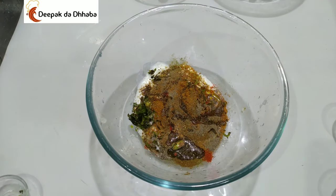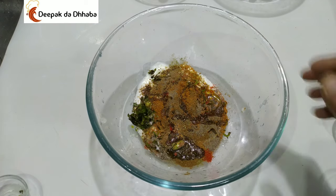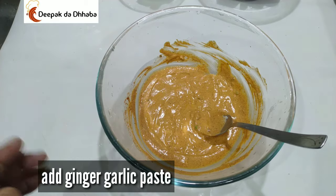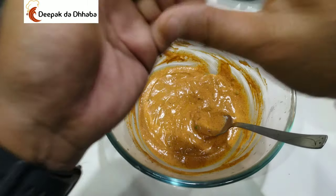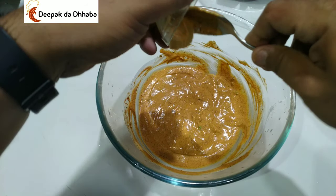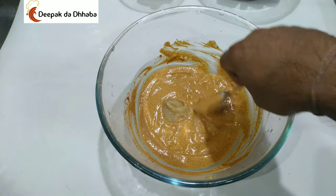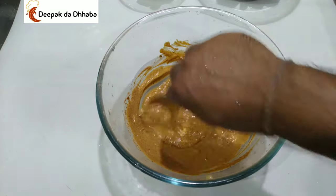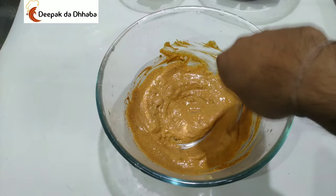Mix this entire mixture properly. As you can see, our marination is already prepared. Now add 1 tablespoon of ginger garlic paste and mix it again. This completes the marination for the tikka.